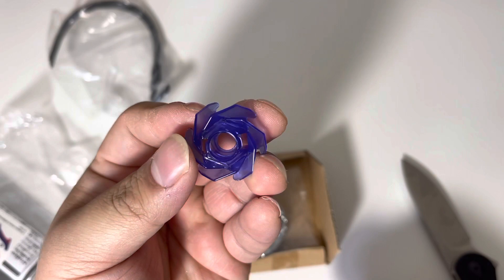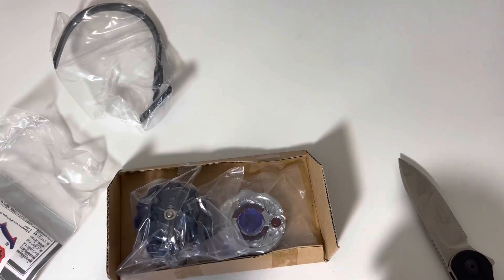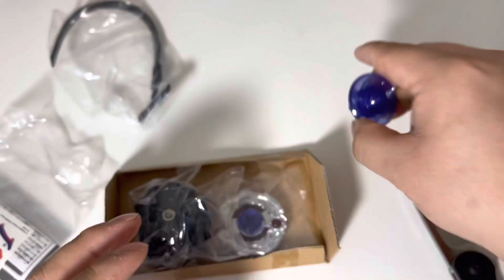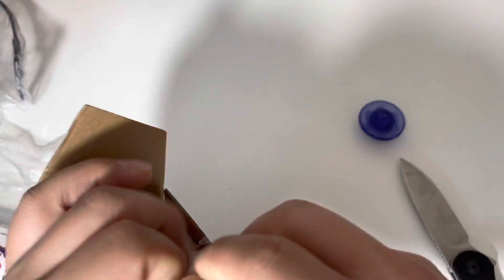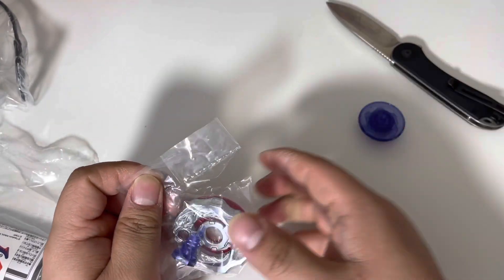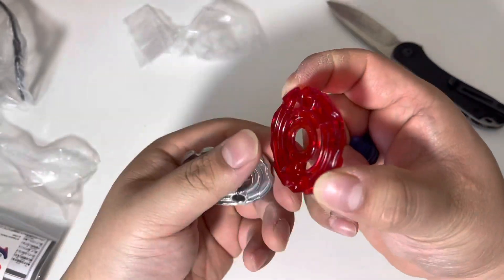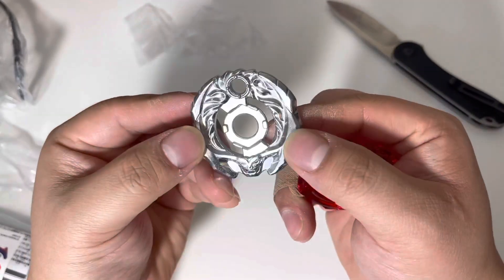So here we have Wing 145, this is a very good part, and then Circle Flat — both these parts see play in a competitive setting. Compact launcher, we don't need that. And now we have the crystal wheel Samurai and the chrome wheel Ifraid.